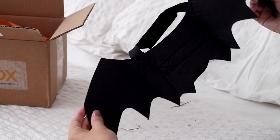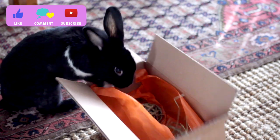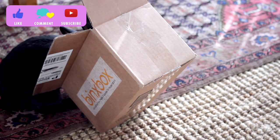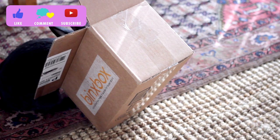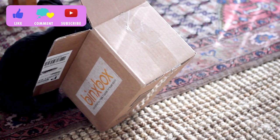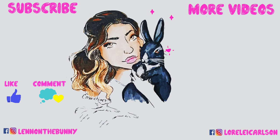That is it for this video! Thank you to Binks Box for sending this over to us. I'm going to link them below — if you use our code you get a little discount, so please be sure to check them out. Don't forget to give us a thumbs up and subscribe, and we will catch you all soon. Bye!